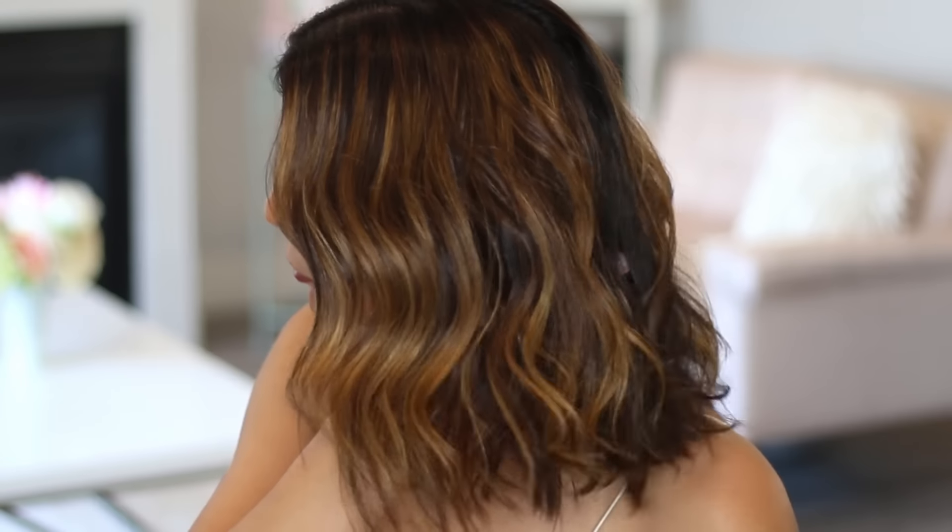Here is our before and after. When it comes to waves and curls, I suggest you guys play a little bit with your part. I find that I look prettier when my hair is parted on the side when I do waves or curls, so I adjusted my part when I was doing that technique.